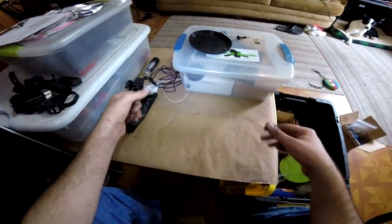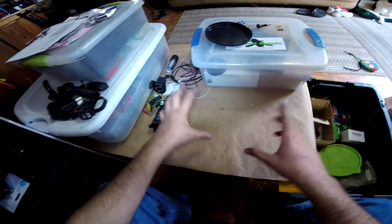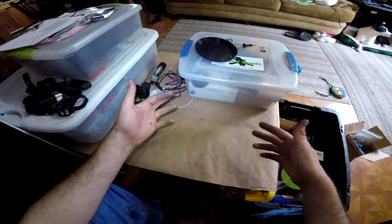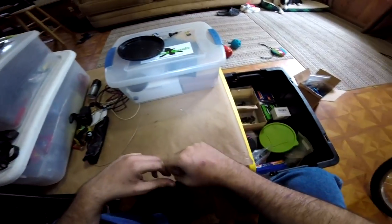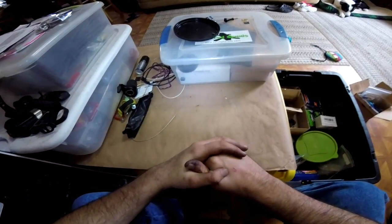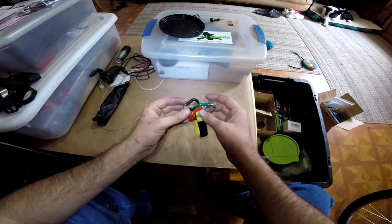Alright guys, forgive the mess and the poor lighting conditions — we've been working on a couple of bikes for the past two days. But right now I want to go over some of the specialty tools that you can expect to use on these bikes. At some point, if you get serious into motorized bikes, you're going to need these parts one way or another, or else your life is just going to be a headache.